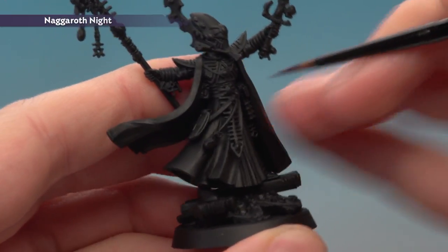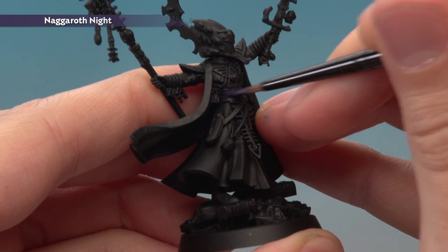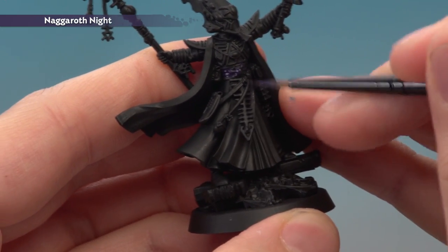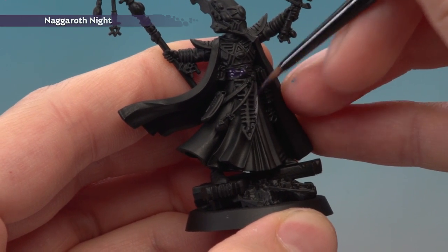In the case of Eldrad, the purple areas are this sash just around here, and also the part that goes down in front of him — this loincloth-like bit. You don't have to worry about being neat at this early stage, because we will neaten up as we add more colours.